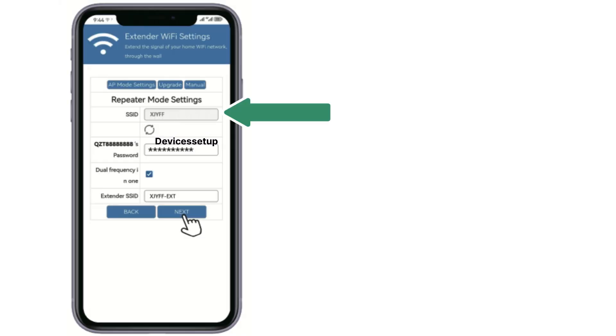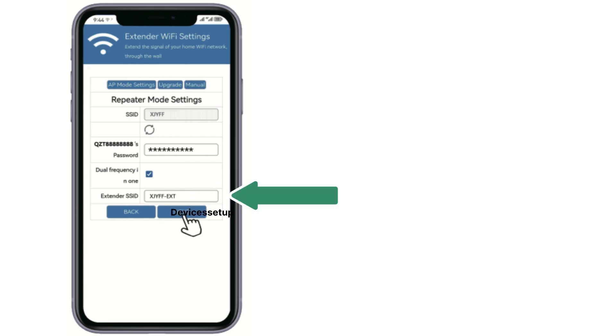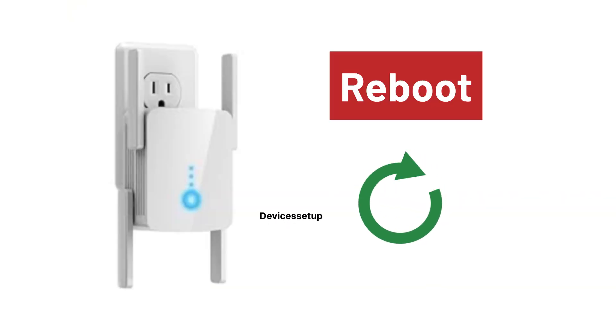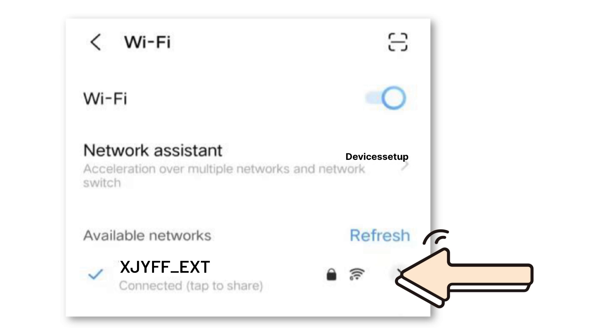Select Wi-Fi extender mode as the mode you want to set up. Next, it will ask you to select the network name you want to extend and type its password for verification. Select your router's network SSID, then follow the on-screen instructions to complete the setup.